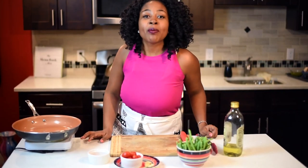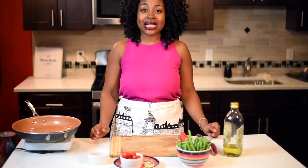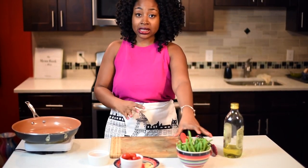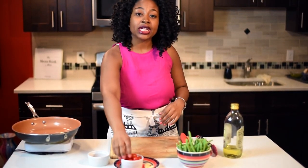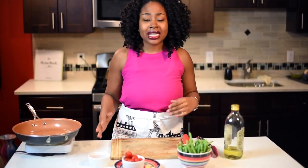Hi guys and welcome to another episode of Miss Goody's Kitchen. My name is Rashida and today I'm going to show you guys how to make string beans with garlic and cherry tomatoes. This recipe is really good because it's simple. You can use it as a Thanksgiving salad or an everyday side, and I think it's always fun to know how to cook vegetables different ways.